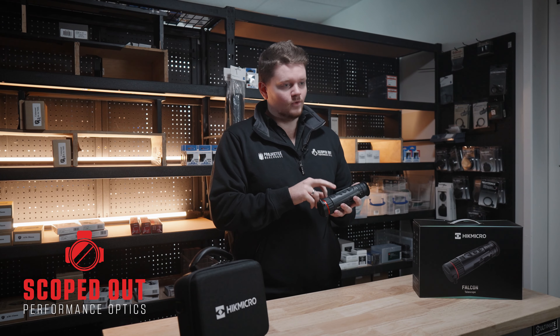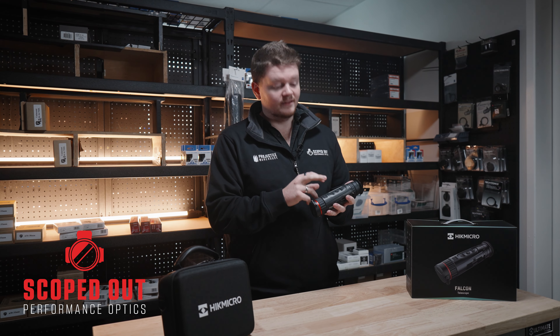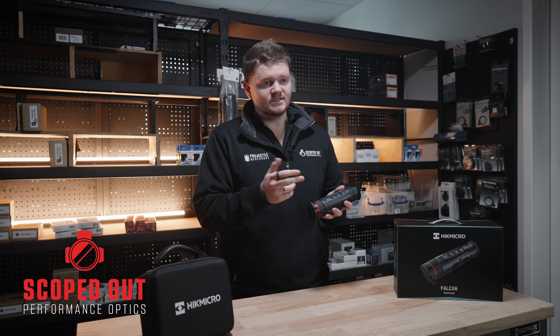The third button is your image capture and recording — just click it to take a picture, or hold it in if you want to record. The last button is your sleep mode and power. Pretty self-explanatory.